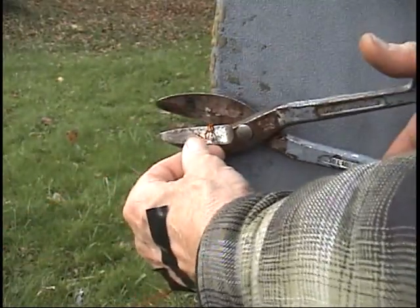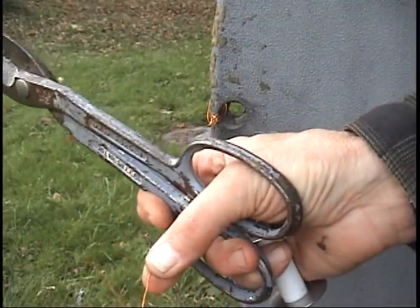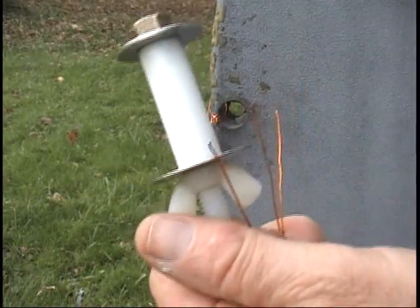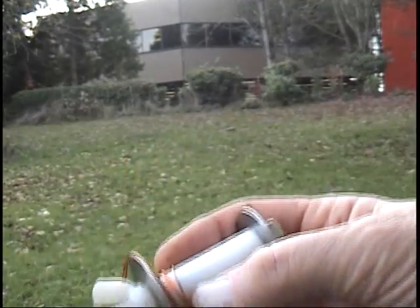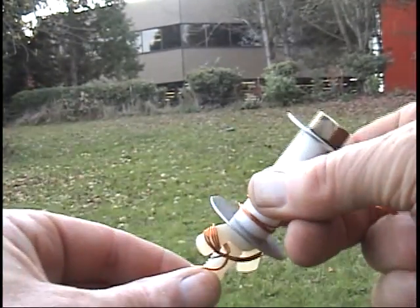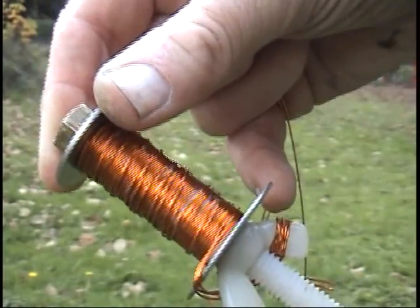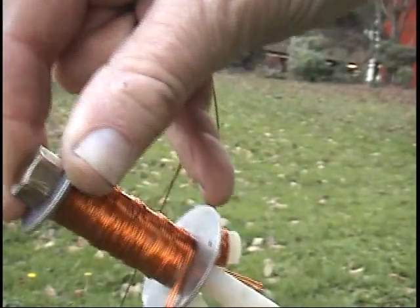I'll go over here and cut these, and I've got three wires to start winding onto this thing. Now I've started it — I have about three inches of wire wrapped around back here. I loop it over that washer. Here's one layer of right-hand rule coil winds, full length — three wires all together.